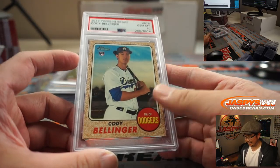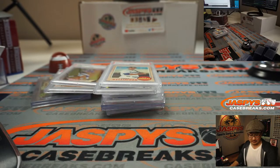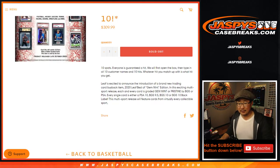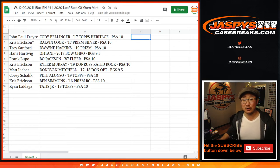Any trades? That's a good draw for you, Chris. Well, thanks for watching everybody. I don't think we have any more of this. Get into the action on jazbeescasebreaks.com, and maybe we'll find some more of this gem in the future. Thanks for watching. I'm Joe for jazbeescasebreaks.com — I'll see you next time for the next one. Bye.